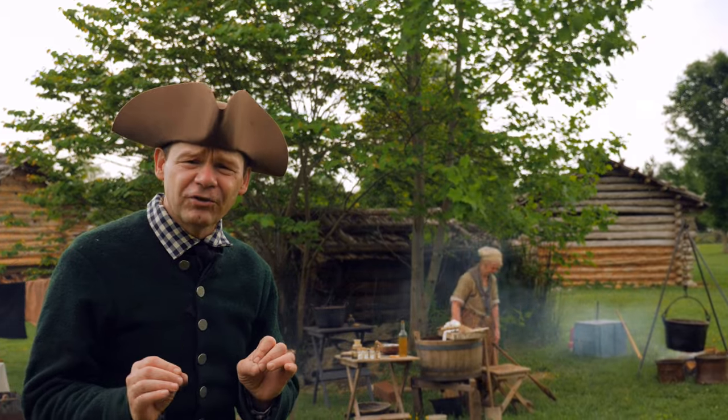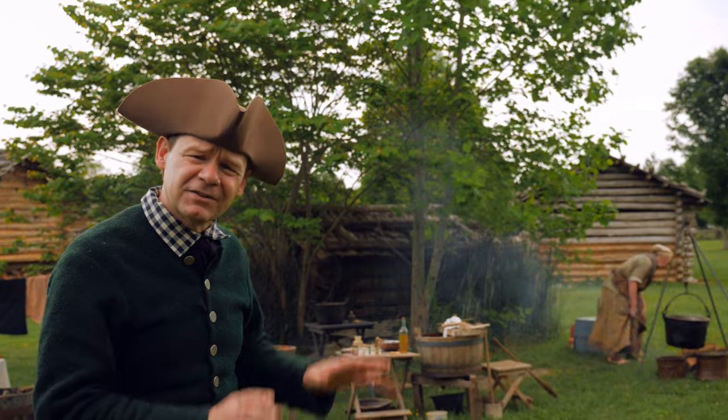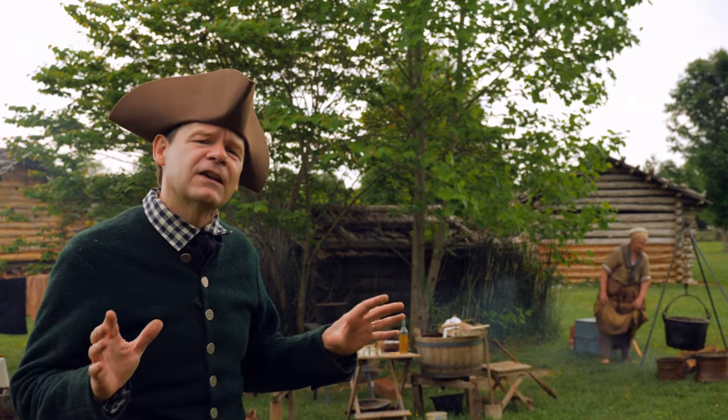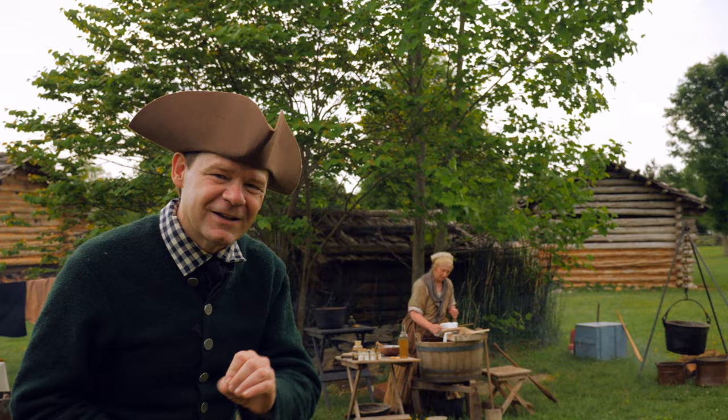A lot of folks ask about laundry in the 18th century - it's a fascinating topic. We are here at Martin Station in western Virginia and I've got Maggie Delaney. She is doing an entire grand wash, so let's go hear about the entire step-by-step process.